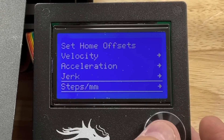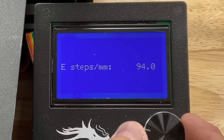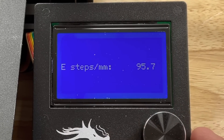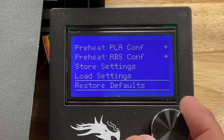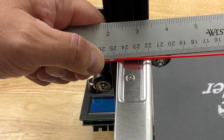So taking 250 divided by 243, times the original 93 steps per millimeter, gives me 95.7. I go to advanced settings, steps per millimeter, and change that 93 to 95.7. Then I need to save it to the EEPROM — go to the configuration menu, store settings, and now it's stored. Running it again: exactly 250. This thing is calibrated.